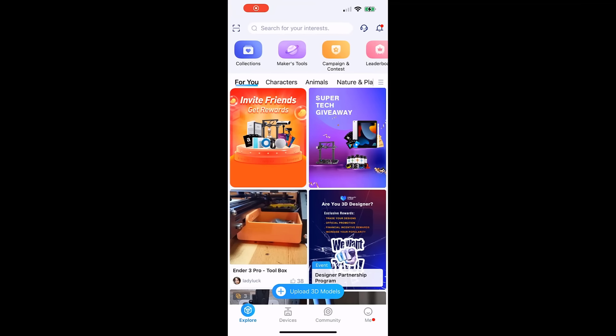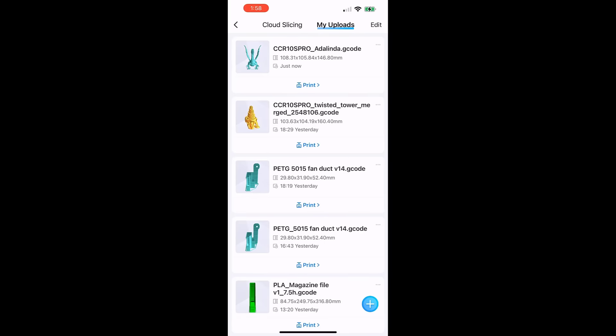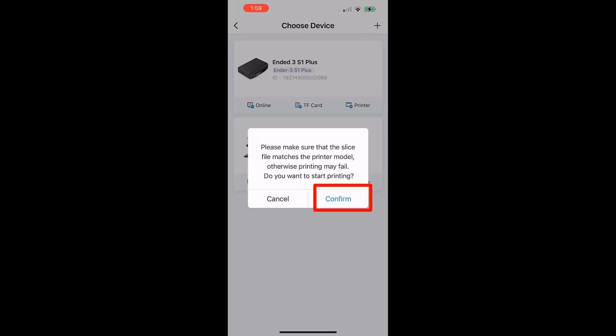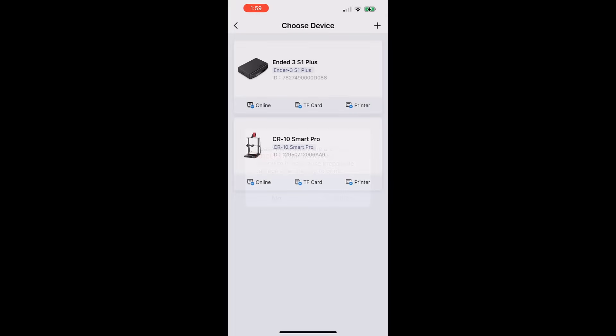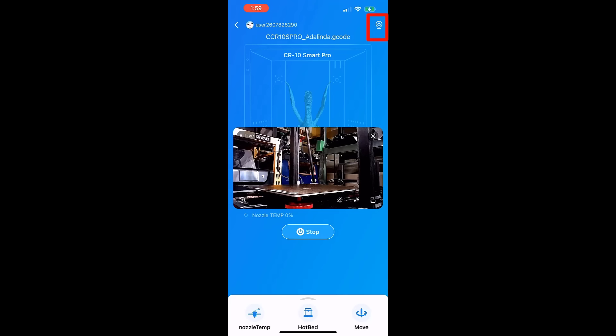This time I will try to use the mobile app to start the print instead of the web interface. Go to Me, select My Slices, My Uploads, and the dragon is here. Click Choose a Printer, Confirm, and Confirm. There's also a webcam icon here and we can bring up the live view window. The print started after a while and the mobile app seems to work more smoothly.